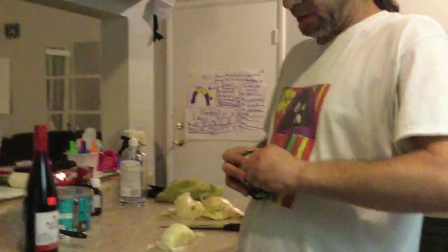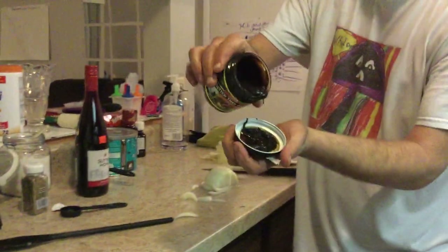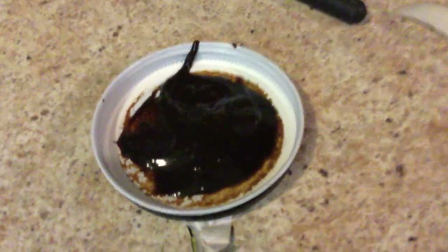Let's open the beef base. There we go. Look — it looks like baby shit. That's how you know it's good. So we need a container. Look at this baby food that looks like barbecue sauce.